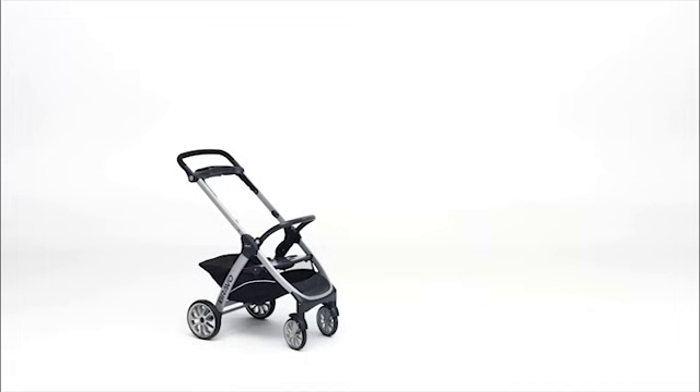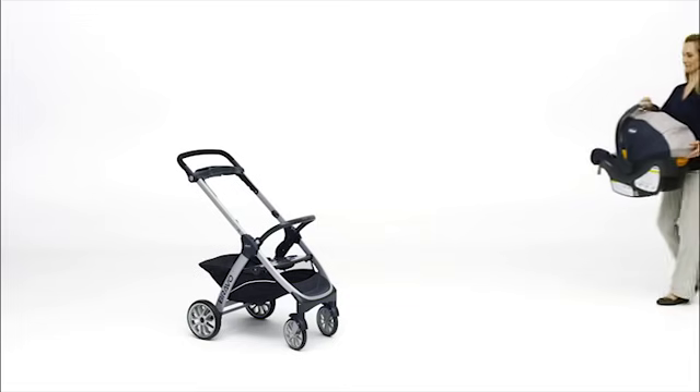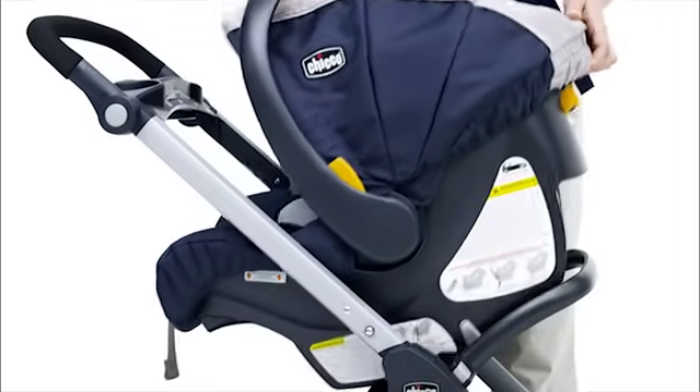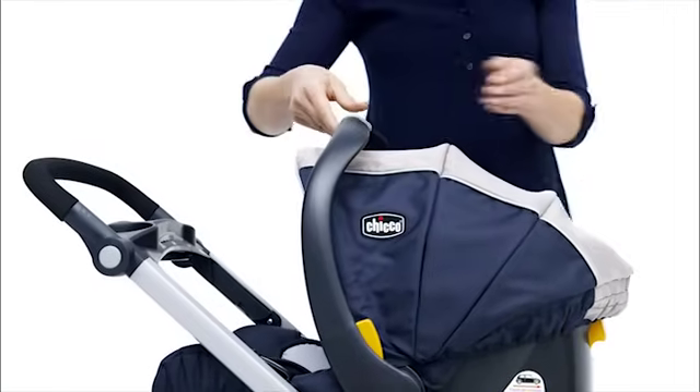The carrier fits into the frame rear facing only, so the baby will be facing you when pushing the stroller. Place the KeyFit infant carrier into the stroller frame, making sure it clicks on both sides.